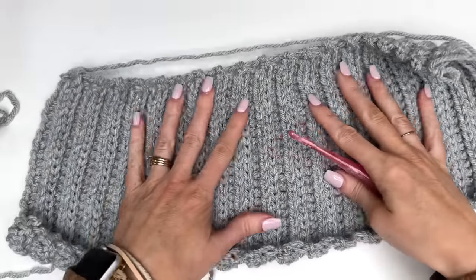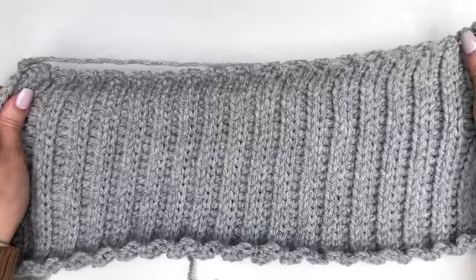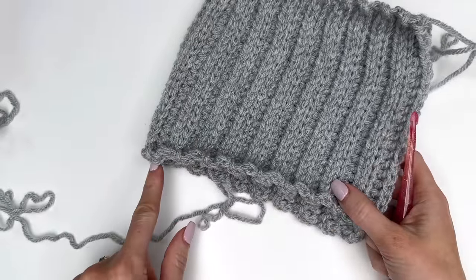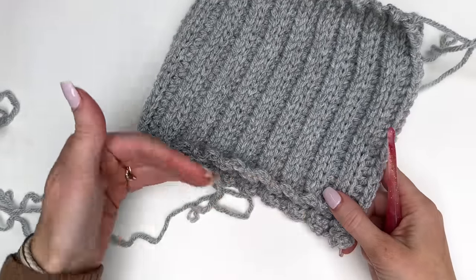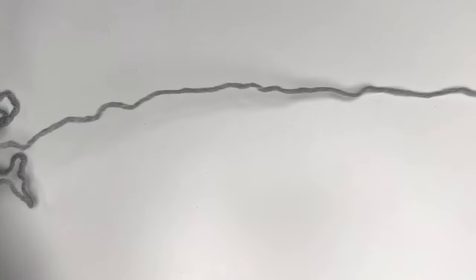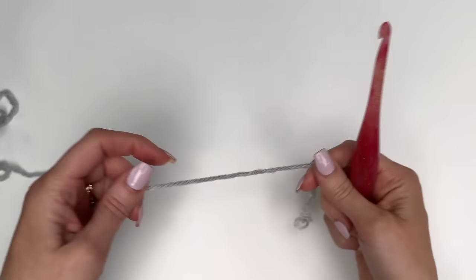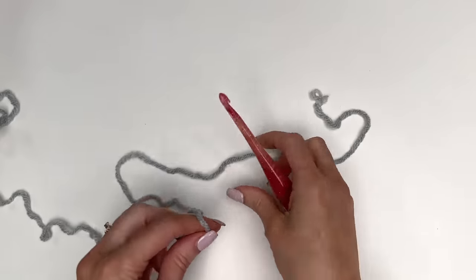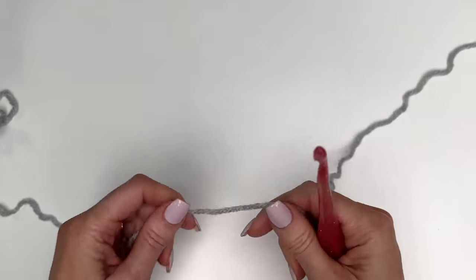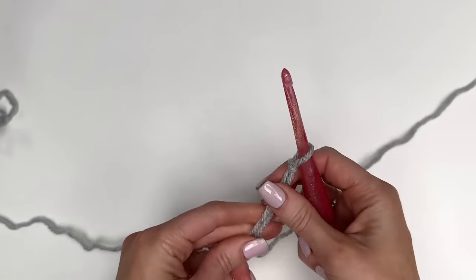The first section of our hat where we do our slip stitched ribbing is worked from the side across. This is what your hat's going to look like before we start to put it together. We'll put the hat together and then we're going to do a join as you go ribbed band that will be folded over, and we'll cinch the top of the hat. For this first part, we're going to be starting with the larger hook — our 6mm crochet hook. Leave a long tail, as that allows us to use it to cinch in the top of the hat when finished. Make a slip knot and put that on the hook.